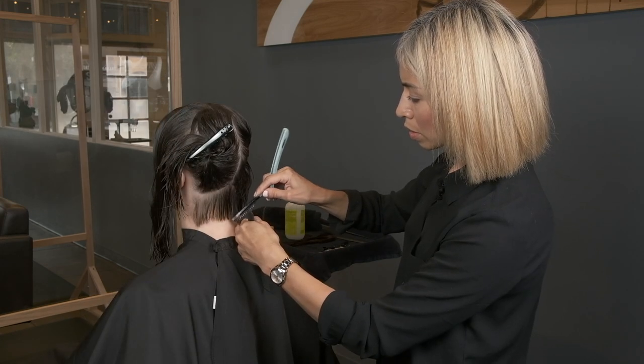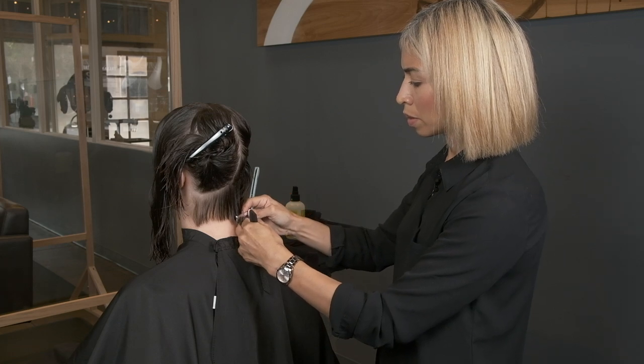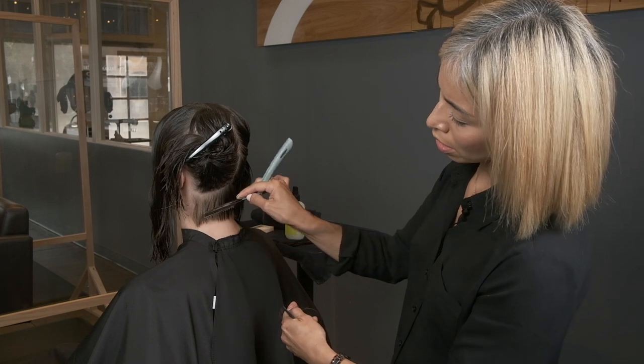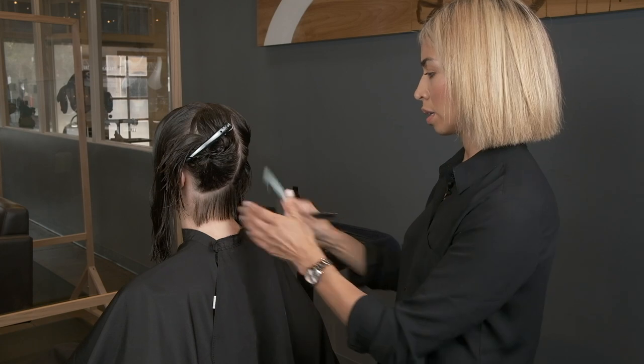So now I'm doing the same with the other side. I'm starting from the tip of the blade and going to the heel. Here I start with my heel and then go to the tip, and when I'm moving in this direction I start from the tip and go to the heel.